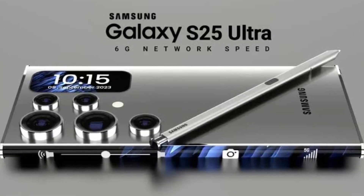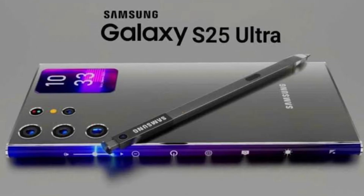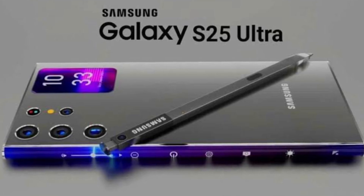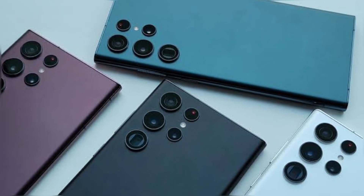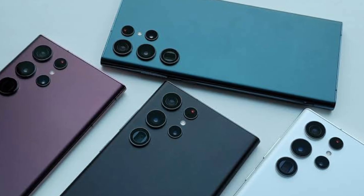After the iPhone 16 launch, all attention has now shifted to the Android flagships. People are waiting to see how they will stand against it. The rumors and leaks for the Samsung Galaxy S25 Ultra have already started doing rounds, along with its siblings, the Galaxy S25 and Galaxy S25 Plus.